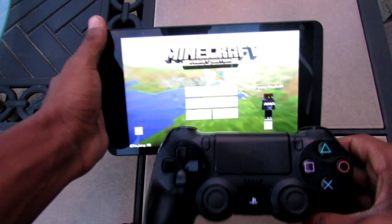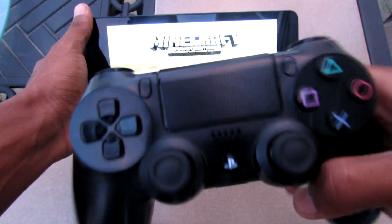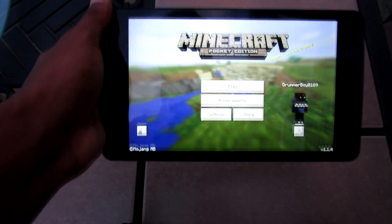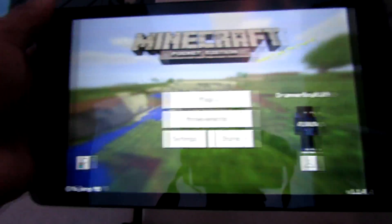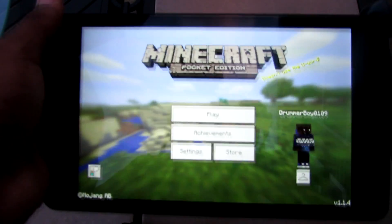What's up YouTube, it's me DrummerBoy0109, and today I'm going to be showing you how to connect your PlayStation 4 controller wirelessly to your Android tablet or iOS device — any device you want to connect it to. This will work on any type of Minecraft Pocket Edition that has controller support and any other game you want to play it on.